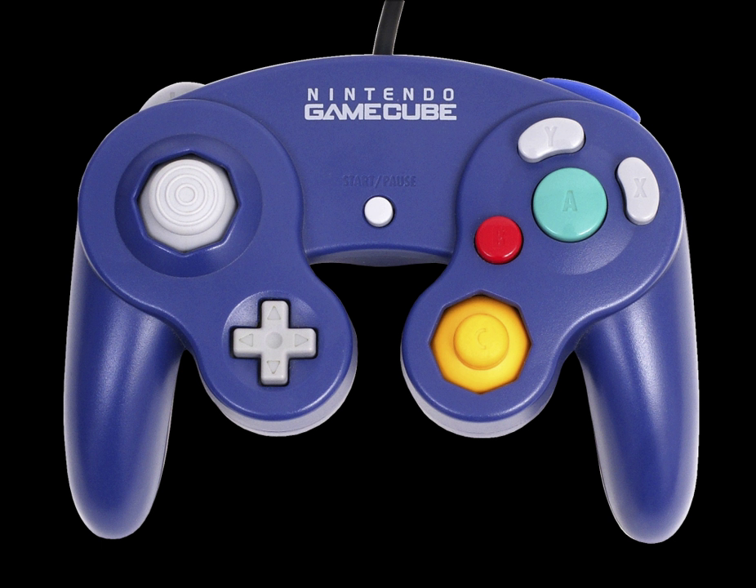Nintendo of America continued to sell wired Platinum controllers up until early 2012 in North America, but have since sold out. It is unknown if they will ever go through another production run.